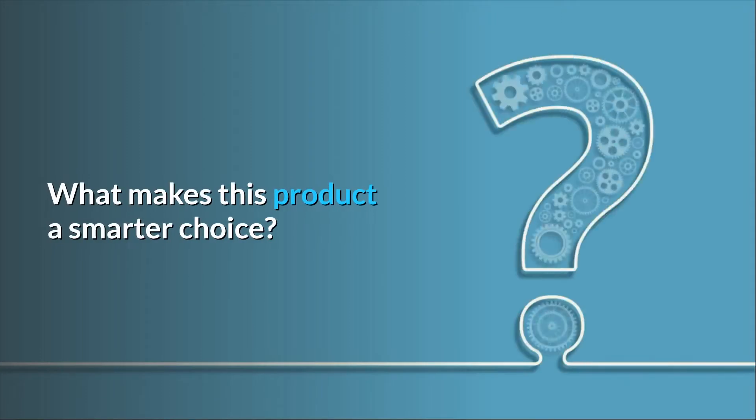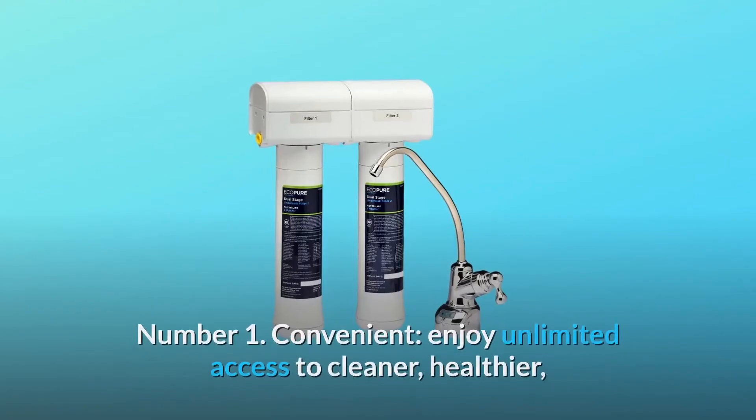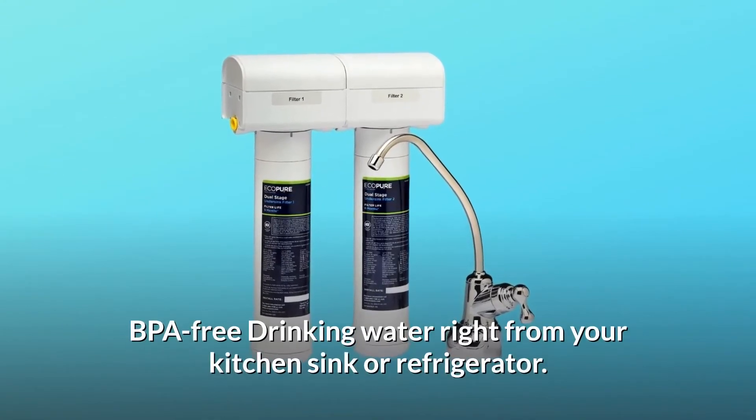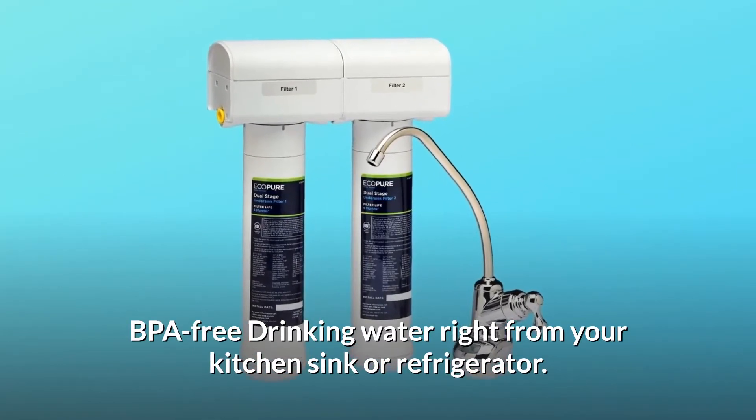What makes this product a smarter choice? Number 1: Convenient. Enjoy unlimited access to cleaner, healthier, BPA-free drinking water right from your kitchen sink or refrigerator.